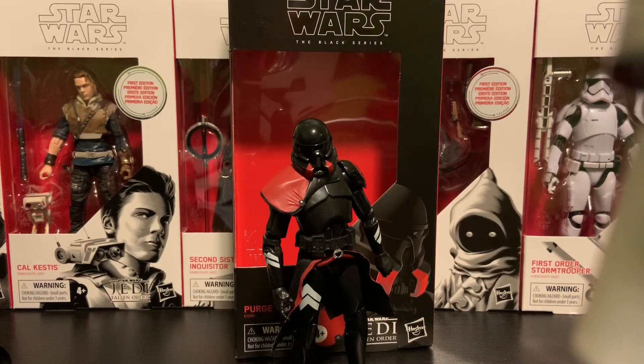Hello there. Welcome to my very first video on YouTube. Welcome to Green Room Comics — that's my channel — and I am going to be reviewing my very first action figure: the EB Games exclusive. Yes, I live in Canada. The Purge Stormtrooper from the video game Jedi Fallen Order.